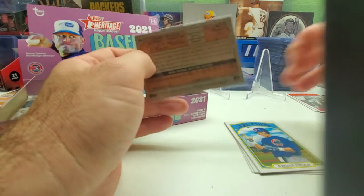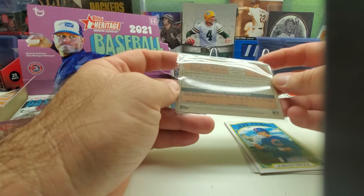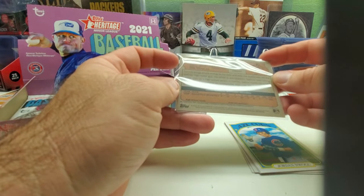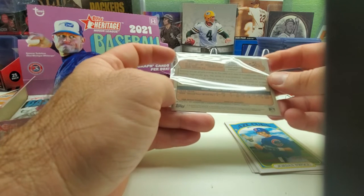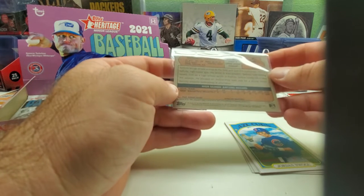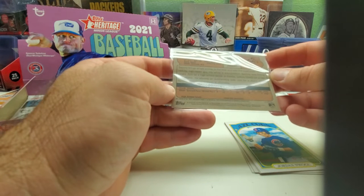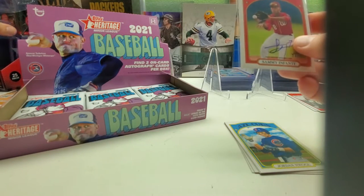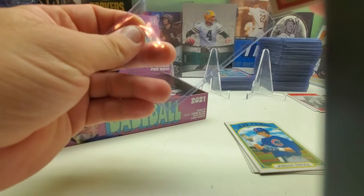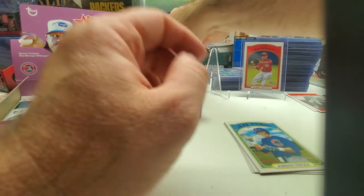I don't know what the other short prints or variations are in here — I'm sure it's probably similar to regular Heritage. The back says high school batting record, doesn't say when he was drafted or signed as a free agent. Looks like he's from Miami, Florida. So there is our first auto.